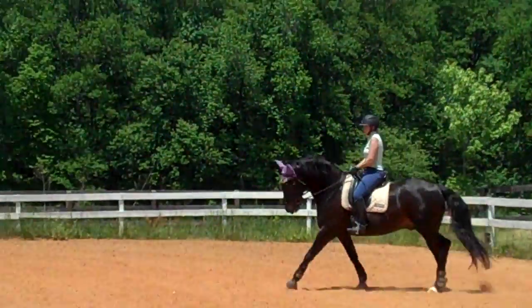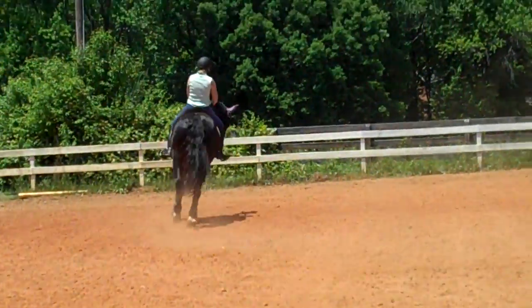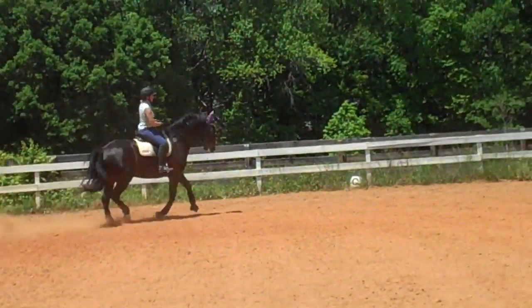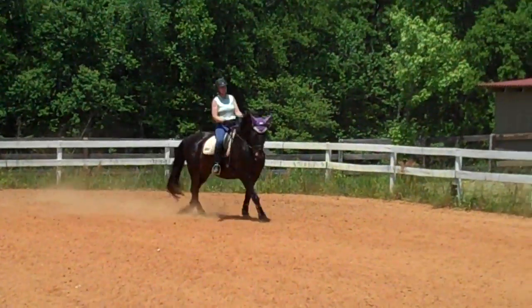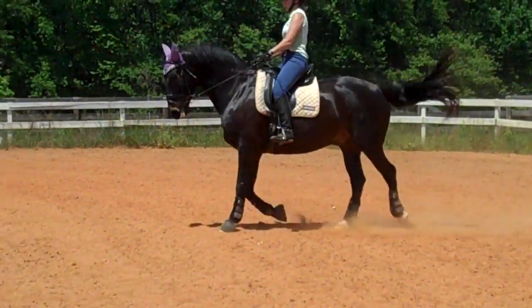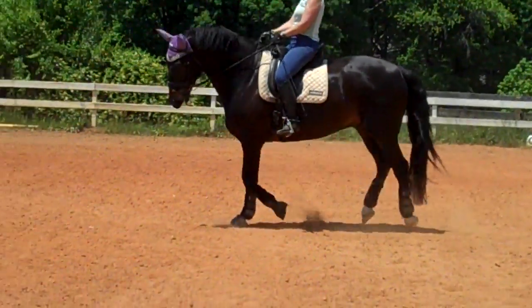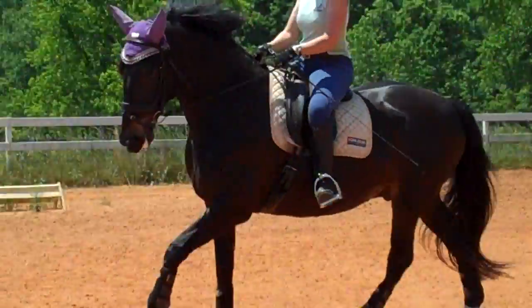Looser in his neck. Good Susan. Looser in his neck. Supple him more with your outside rein. There he goes — praise him a lot. He's starting to get a collected canter. Wow. This is new for Bo, by the way, as I said in the previous tape.